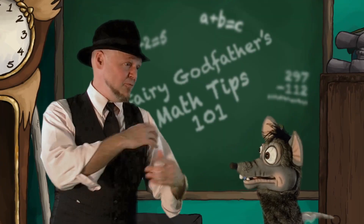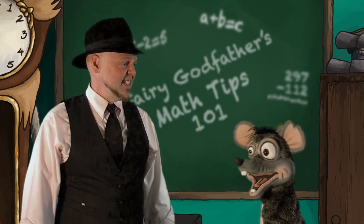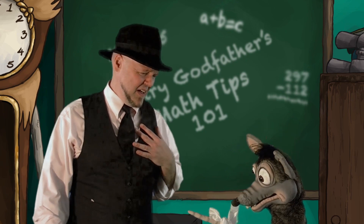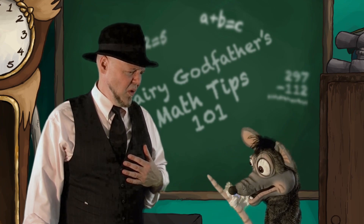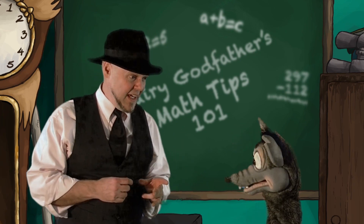Hey Rhett! I got a tip for you. Oh, what is it? Don't walk around under the giant when he's stomping mad. Is that what happened to your tail? Yeah, I was on my way to the cheese store. That's gotta hurt. Yeah, it's still throbbing. Look, I can see my heartbeat. That's not what I had in mind, but listen — stay out from under the giant, okay?